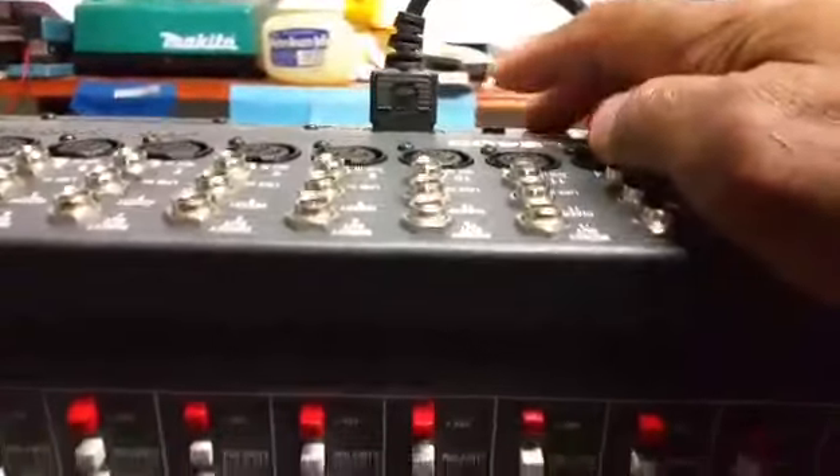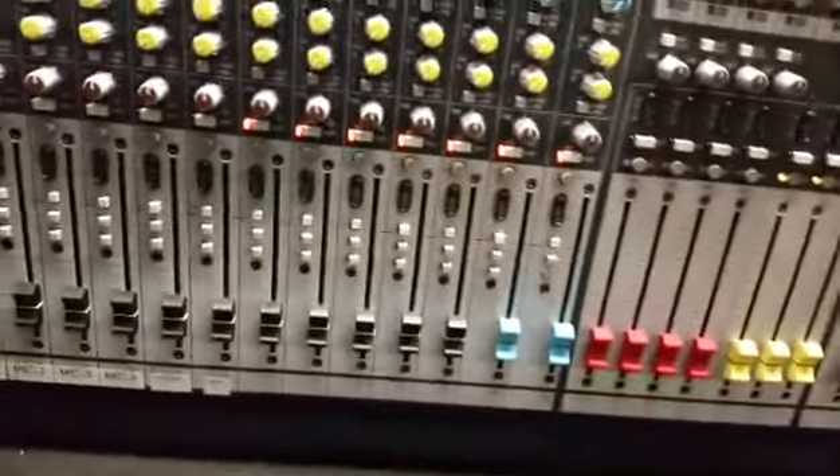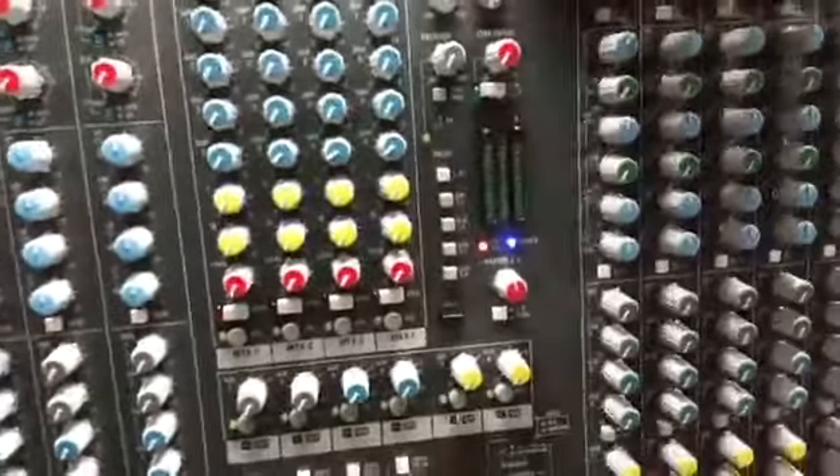Let's power it up — and there we go, looks good! The settings that were left on there from the actual person that owns it are still set the same way.